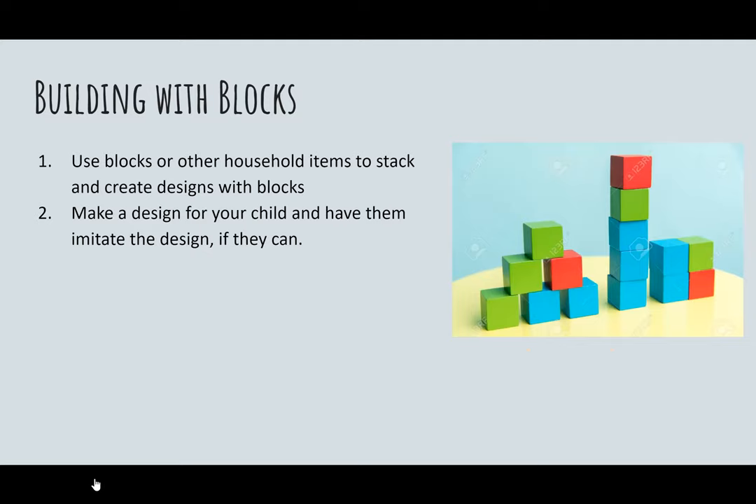Building with blocks is something many children have done and something you could revisit during this time at home. You could create a design and ask your child to replicate it, such as a small pyramid, or ask them to build a tower and see how high they can get it. This activity is very good for finger precision and also proprioception — knowing how much force is needed to build the tower. By playing a simple game of blocks, you're working on many underlying skills.